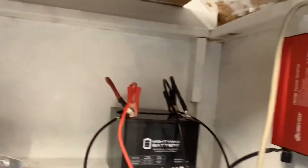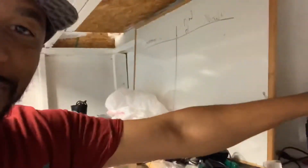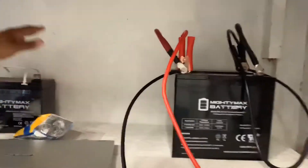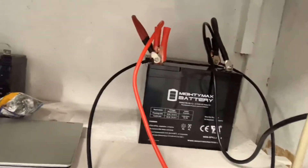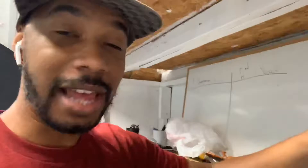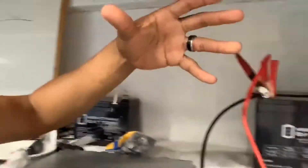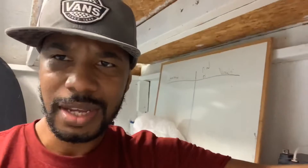My first battery was a small 35 amp-hour battery, but I messed it up by discharging it below 50 percent — maybe down to 30 or 40 percent — and it acted up. So I went to Amazon and bought a Monimax, which I like. They're solid AGM batteries that can last a long time. This one is a 55 amp-hour battery, and you should only discharge an AGM battery down to about 50 percent.